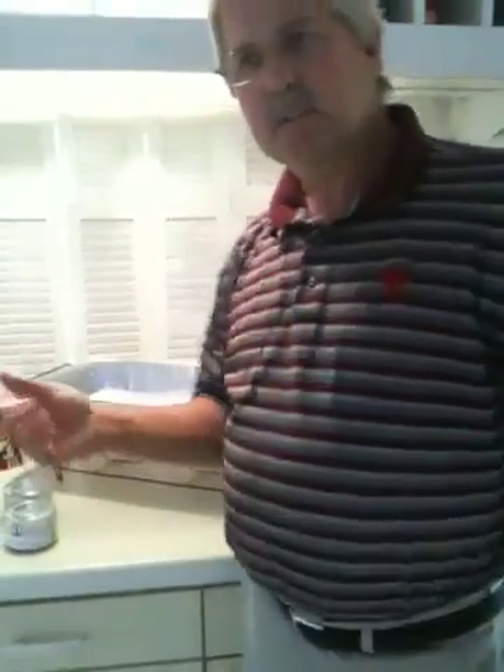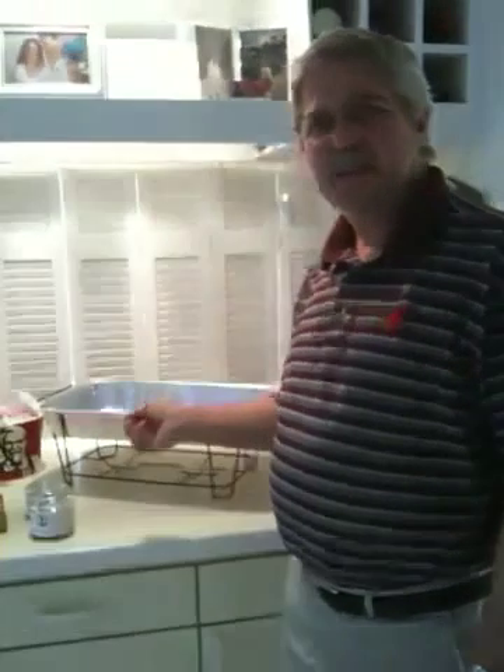Today we're going to demonstrate how to set up a Score Wire Chafer with Kentucky Fried grilled chicken and mashed potatoes. It's as easy as one, two, three.